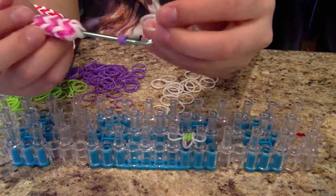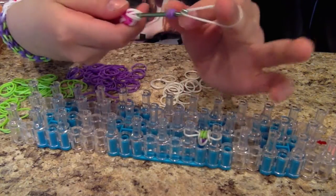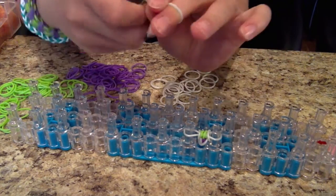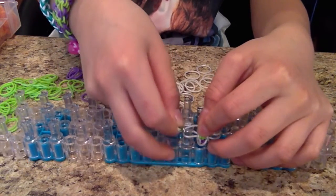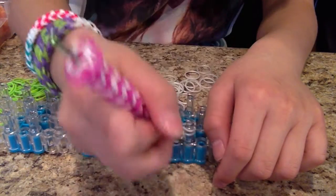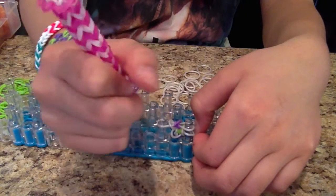Take your outside band — you can use your finger here. I'm going to try using my finger on my middle finger. Transfer it onto your band. Now we're going to wrap it around — wrap the bottom band around.